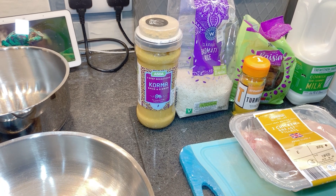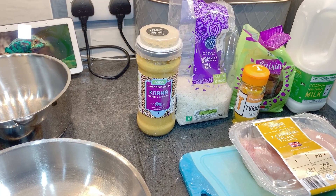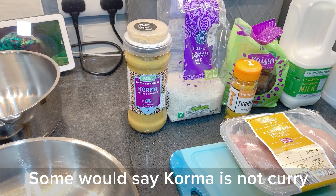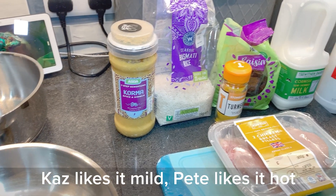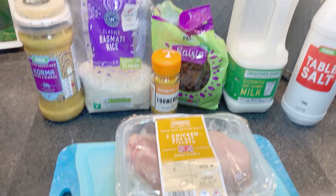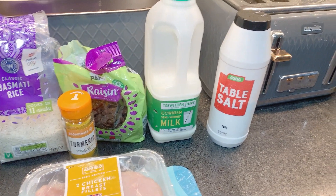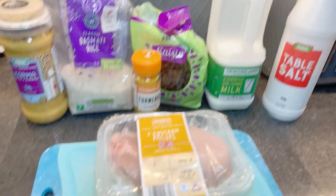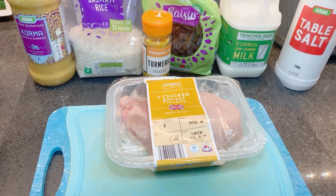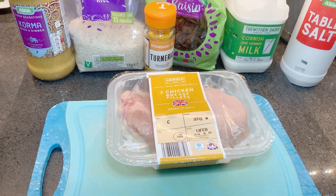I'm going to prepare a chicken korma for use in the caravan. It consists of a few basic ingredients. The thing that really helps us out is this curry jar from Asda — you can get similar from other supermarkets. We'll need some rice, some turmeric, some raisins even though it's a bit contentious, a little bit of milk, some salt, some chicken. You can substitute a vegetarian option for the chicken, but as far as I'm concerned chicken is very, very close to being vegetable already.